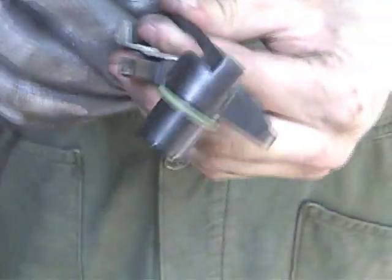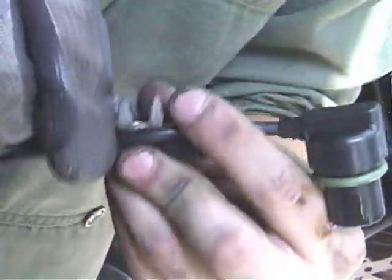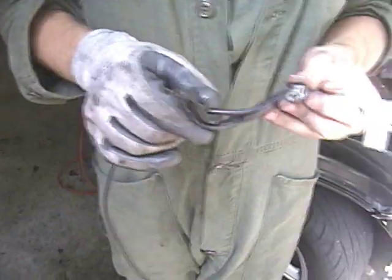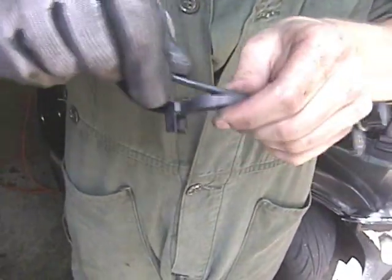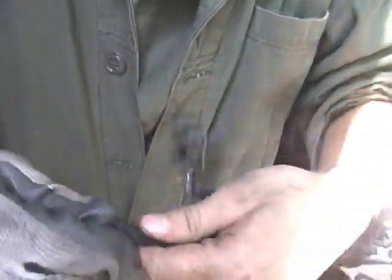Start feeding it through here, starting right under the bracket like when you removed the last one. Continue to fish it through, and there you have your sensor — the new sensor in the harness.